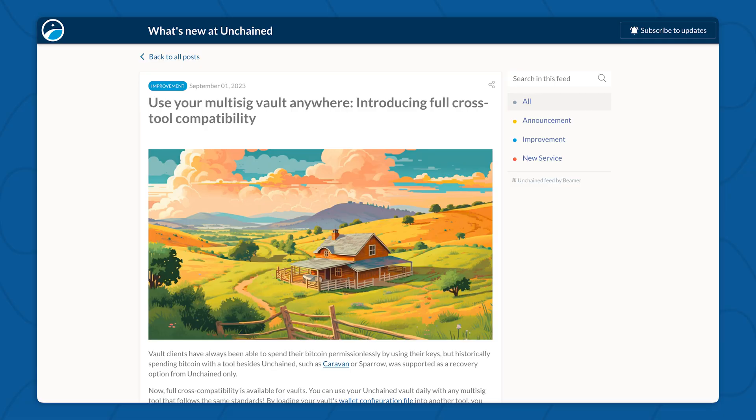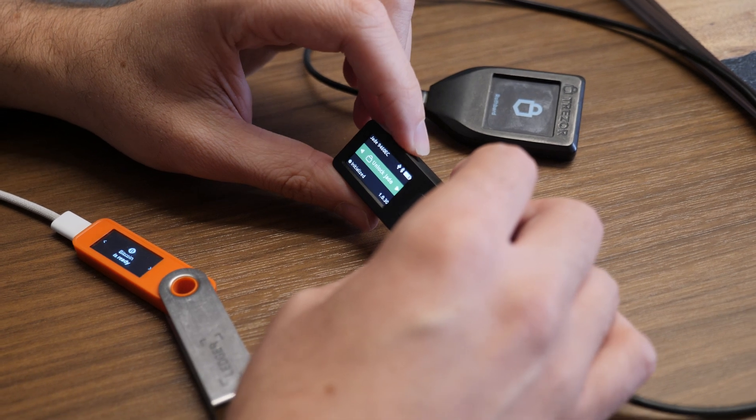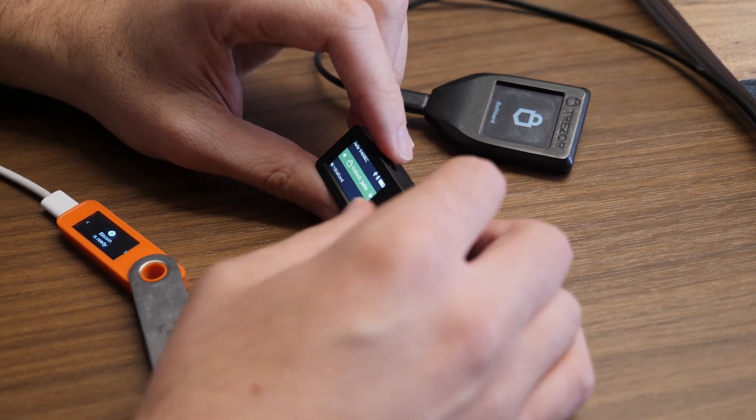Last year, we released a really interesting feature for Unchained vaults: the ability to use your vaults anywhere. You can use your vault in open source tools and with hardware wallets that aren't yet supported by Unchained.com. For the Sparrow and Electrum recovery today, I'm going to show you how to spend from your vault using the Blockstream Jade, which is a really popular hardware wallet that isn't yet supported by Unchained.com. All right, let's get started.